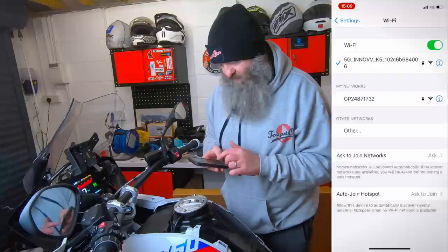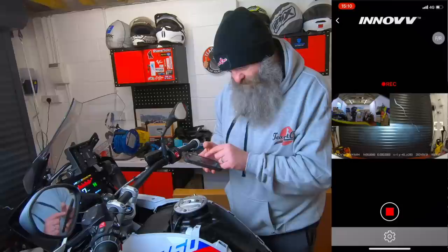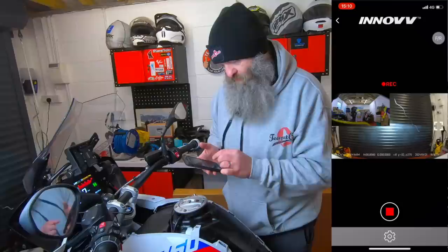Go back to the app and tap the camera screen. The main display is the front and the little inset one is the rear. You can change that — have the rear as the main and the front as the inset. You can't have it just front or just rear. I'm happy with front as the main and rear as the inset. The front is looking nice and level and the rear is looking nice and level. That's us done.